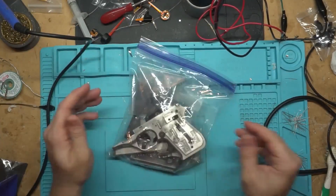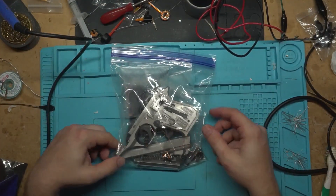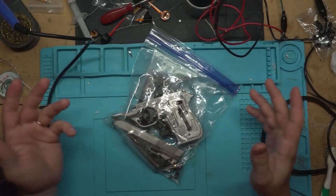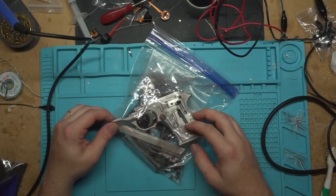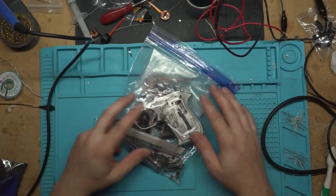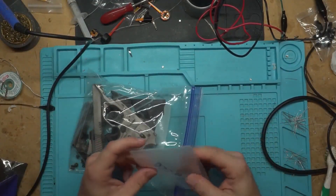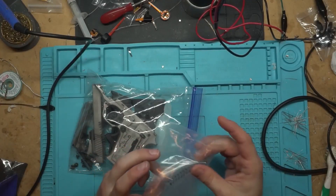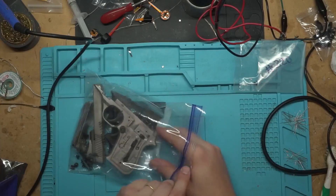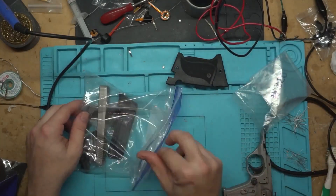I had this - I can't even remember now - it's like a Phoenix Arm. It's a Phoenix Arm HP-22A that I'd had laying around for years in my safe. And when I was moving, my buddy was like, 'Hey, I want to buy a gun. I want to get something small that doesn't kick at all for my wife.' And I was like, 'Dude, I got the perfect thing sitting in the bottom of my safe. It's just this little tiny pistol, and it's a .22.'